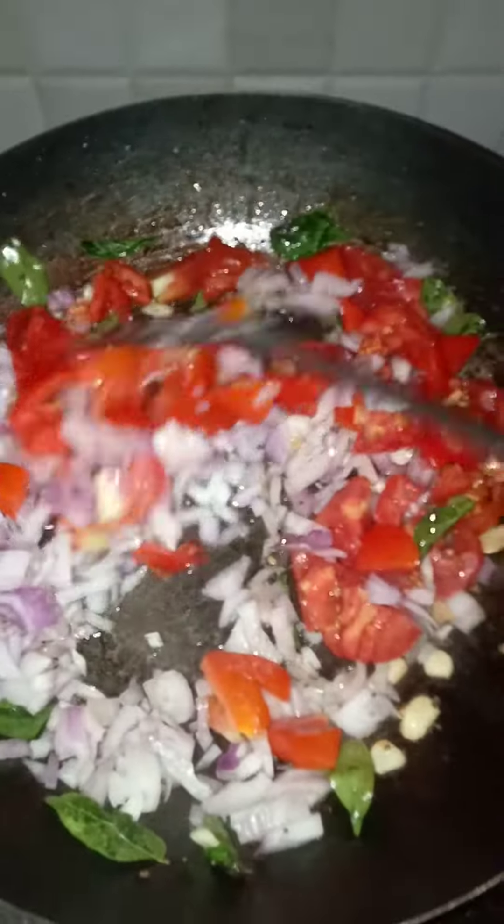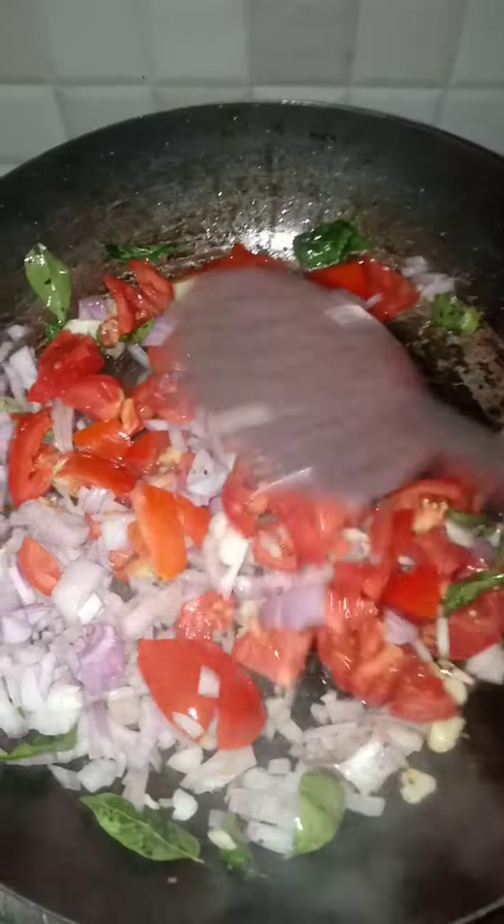First of all, you can discuss the ingredients. First of all, you can buy the ingredients.